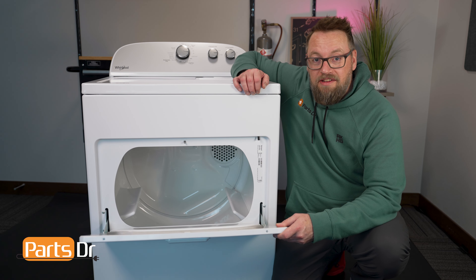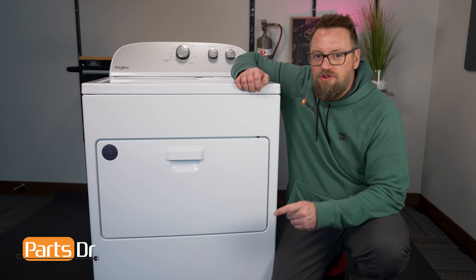This also applies to some other great Whirlpool manufacturer brands such as Kenmore, Amana, Maytag, and others. So let's spring to it and show you how to do it.